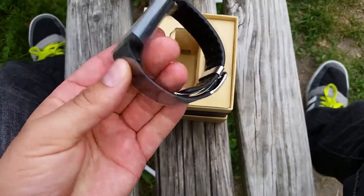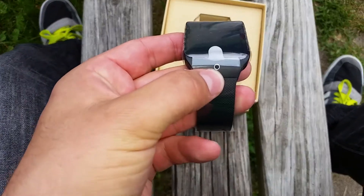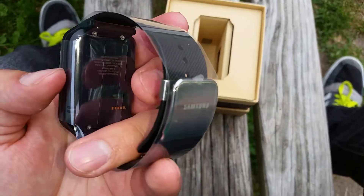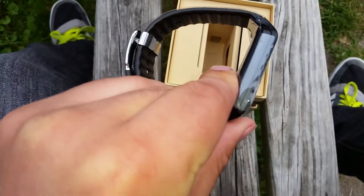And surprisingly, really nice. Of course you see the dedicated home button here, and I don't believe the Gear 2 has a camera, but I might be wrong — that does kind of look like a camera there. And then of course you're charging on the back, your clip, and it looks like a speaker on the side here.